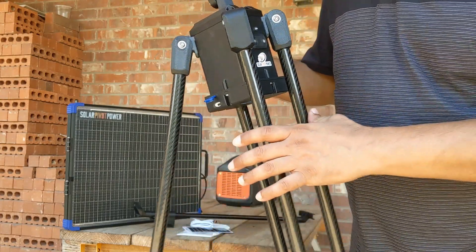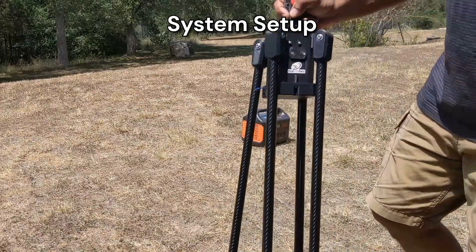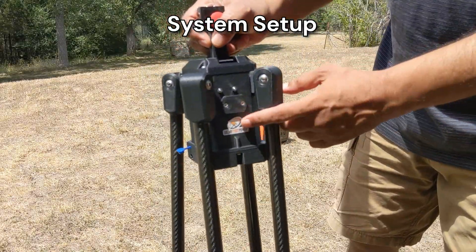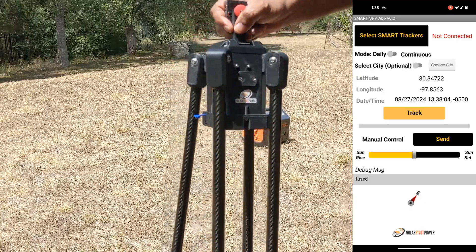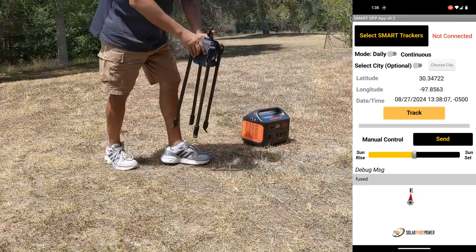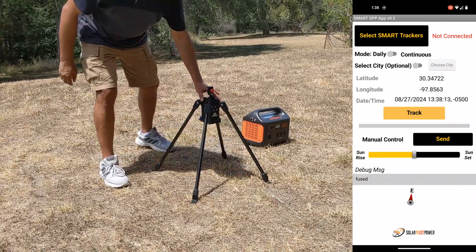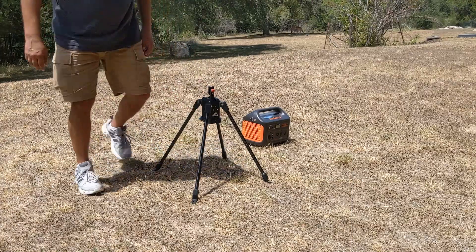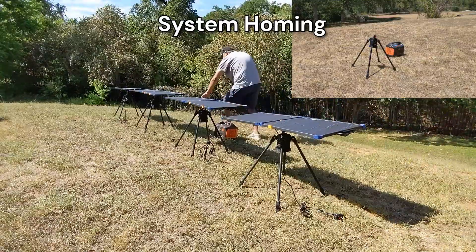Let me give you a quick demonstration on a typical field setup. Since this is a solar altitude angle east-west tracker, it's important for the user to place it with the front of the tracker facing east. Our logo identifies the front of the tracker. We also have a compass function in our app to help users identify east at their respective location. Once the tracker has been placed, simply power it on. At power on, the tracker establishes its coordinates by performing a homing function — every time there is a power cycle, the system will do this.